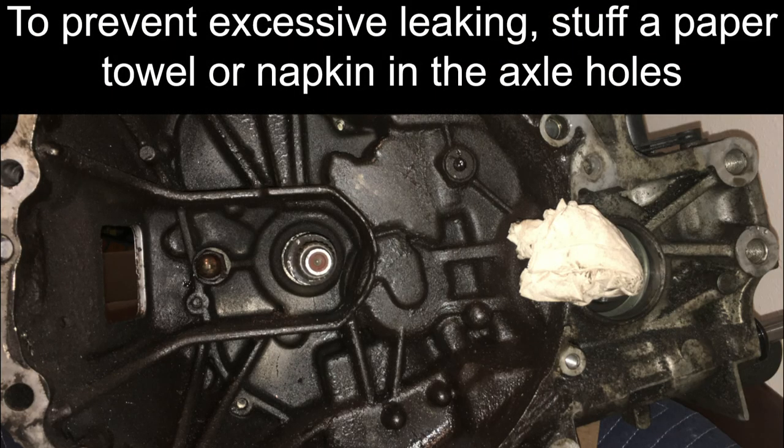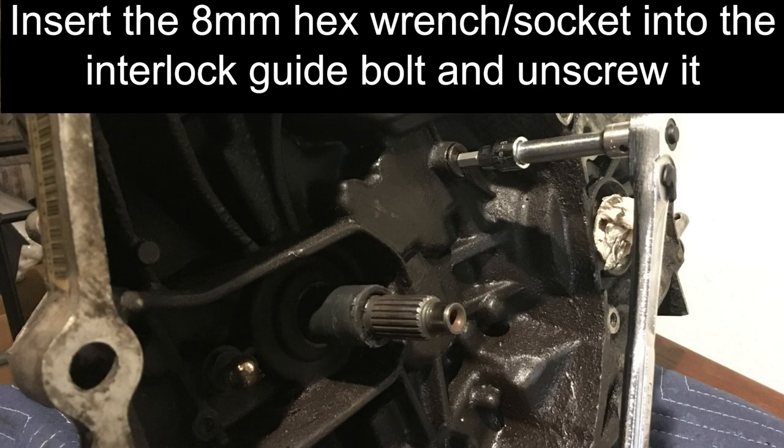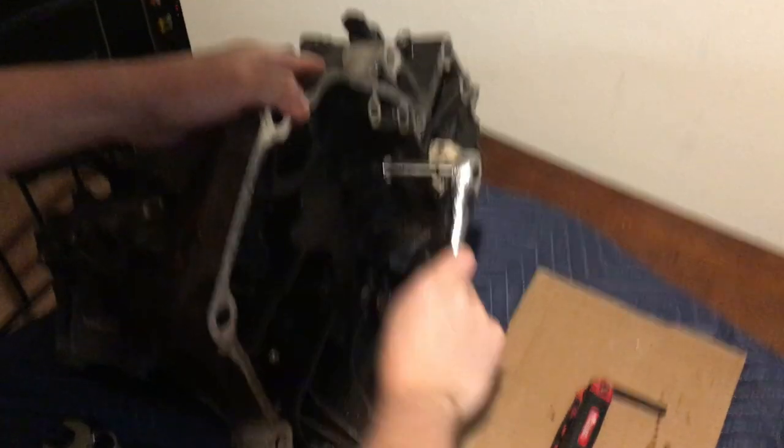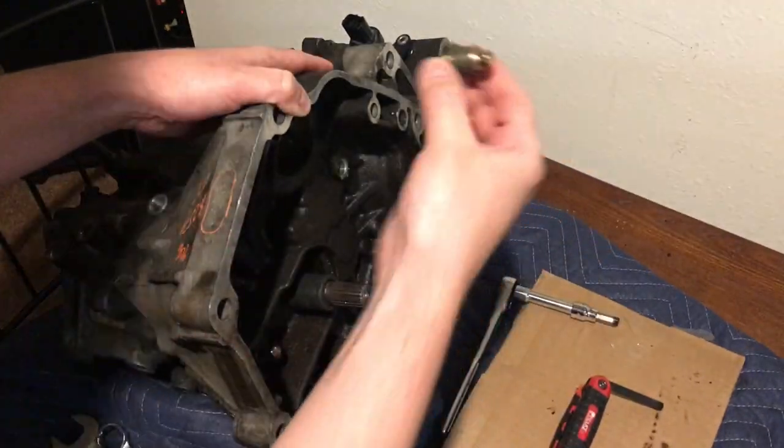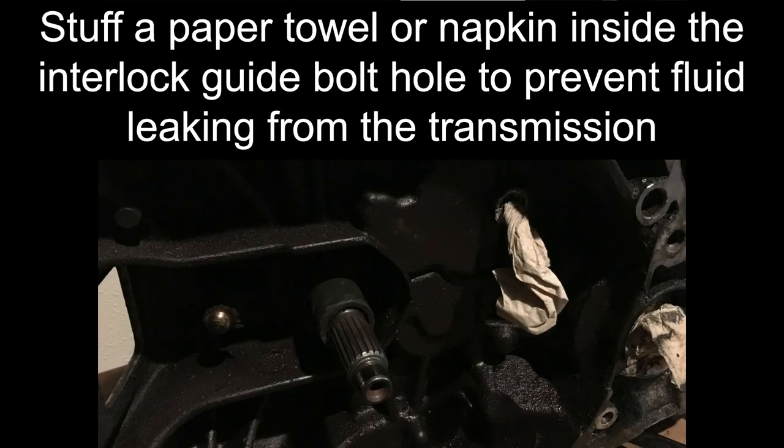To prevent excessive leaking of internal residual transmission fluid, stuff a paper towel or napkin into the axle holes. Insert the 8 mm hex socket into the interlock guide bolt and unscrew it. Stuff a paper towel inside the interlock guide bolt hole to prevent residual fluid from leaking out of the transmission.